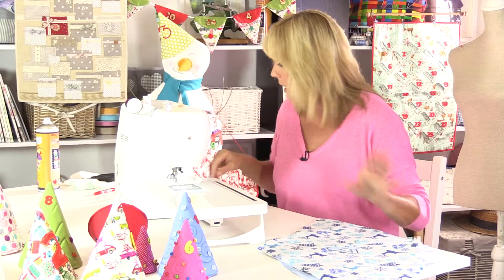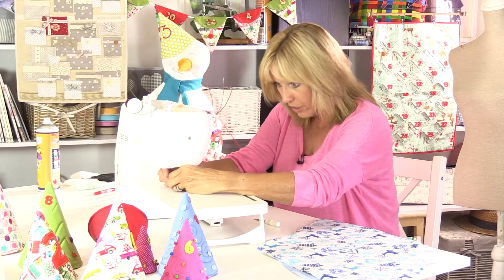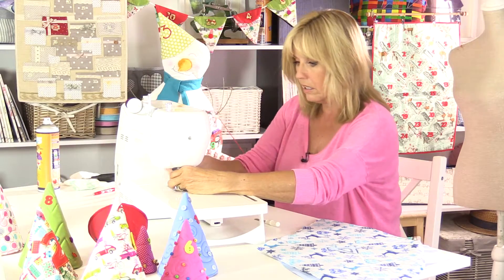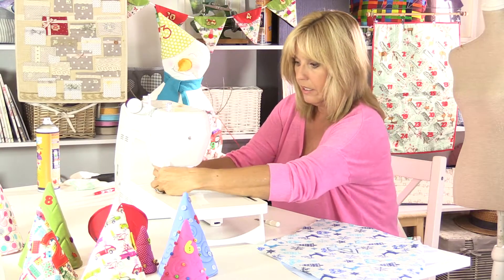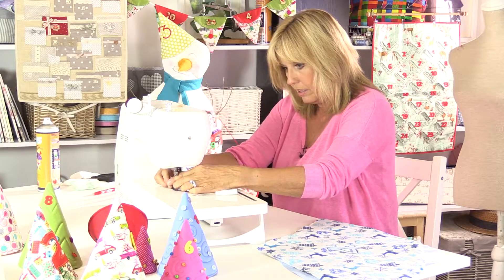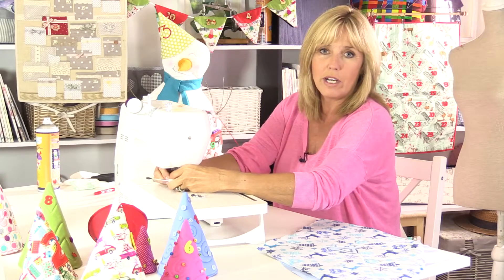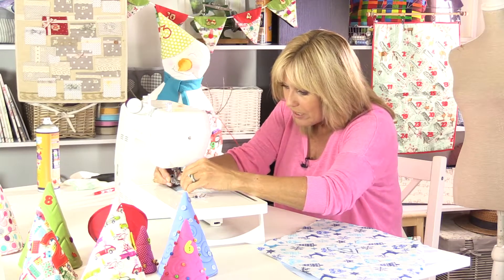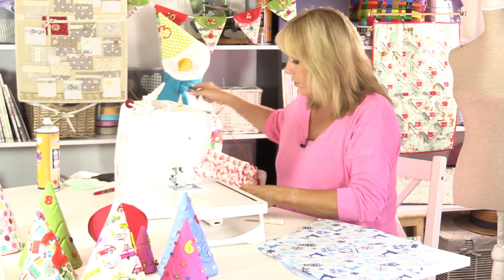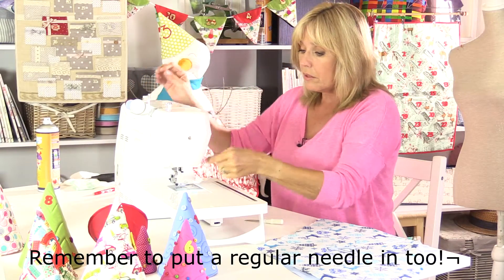So I've embroidered around the heart shapes as well, just one line, just keeping it nice and simple. Let's start putting the whole thing together. I'll take off the free motion embroidery foot and put the regular foot back on again - it just unscrews. That's my darning plate. I'll take out the metallic thread and put some regular thread on top, and then we'll start putting the whole thing together.